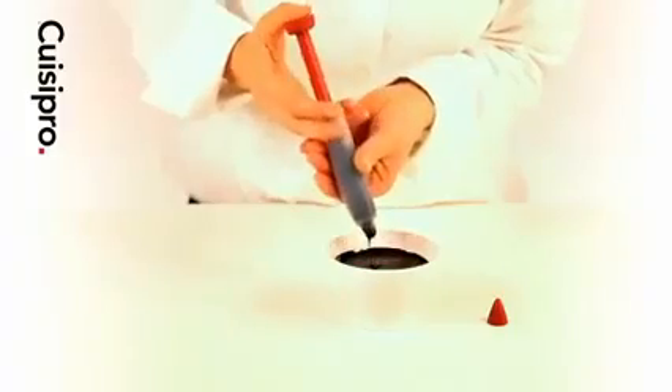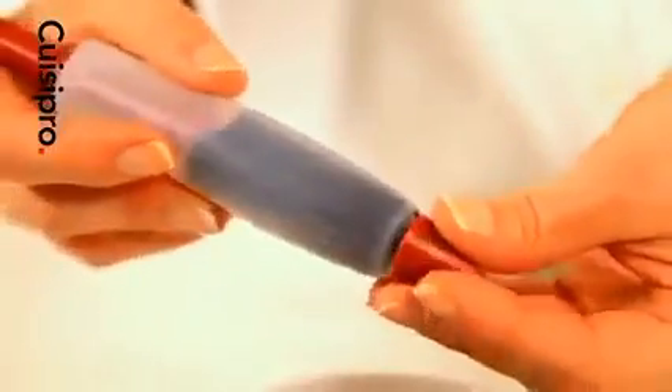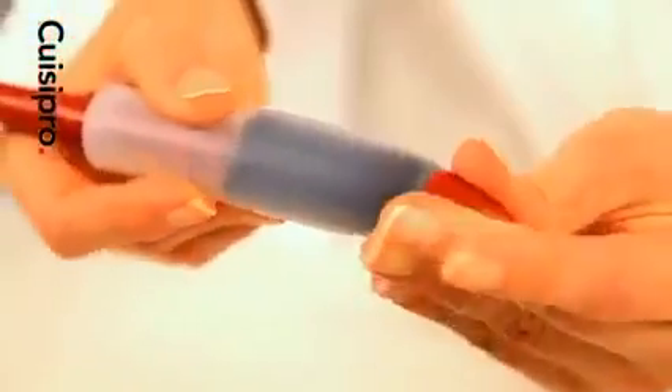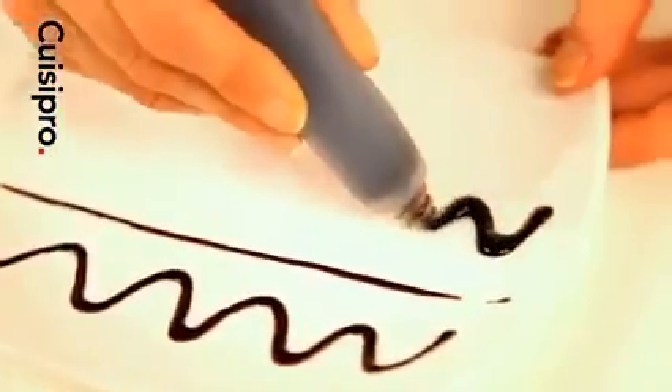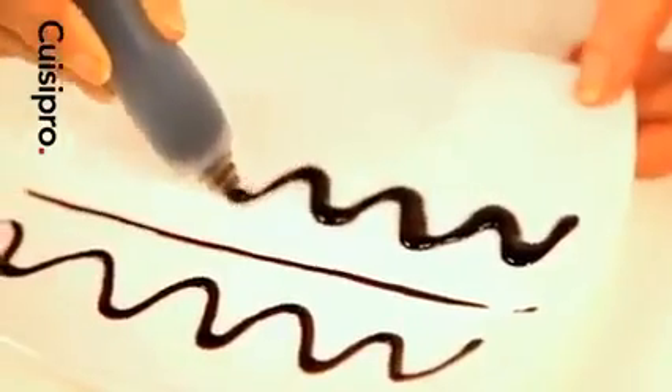When the decorating pen is full, gently push down the plunger until sauce is released. Using the decorating pen is as easy as writing with a regular pen. Use the red tip for fine lines or remove for thicker strokes. Hold naturally, gently squeezing the sides to release sauce as you go.